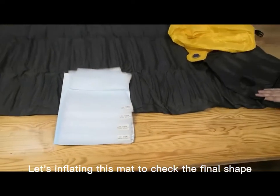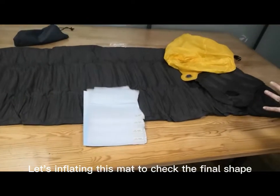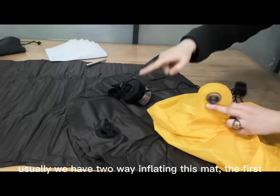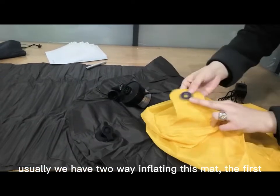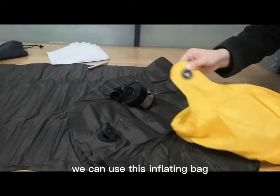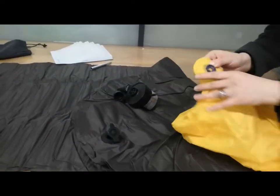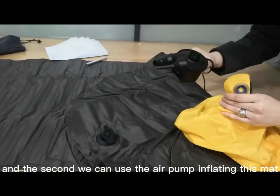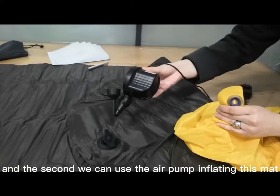Let's inflate this mat to check the final shape. Usually, we have two ways of inflating this mat. First, we can use this inflating bag to connect this valve. And the second, we can use the air pump to inflate this mat.